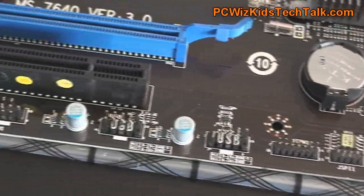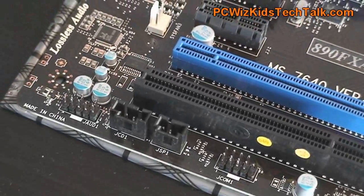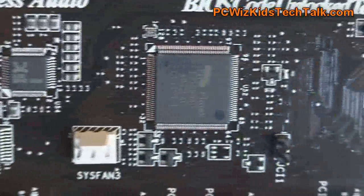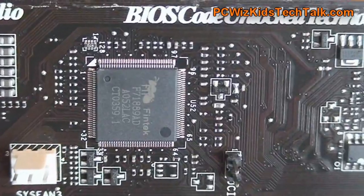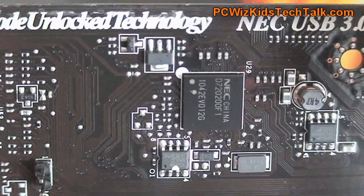Even the built-in 7.1 lossless audio is of very good quality. The lossless audio chip on there is very good, as well as the NEC chip that it has for the USB 3.0. Not bad at all for MSI for including high-quality components.